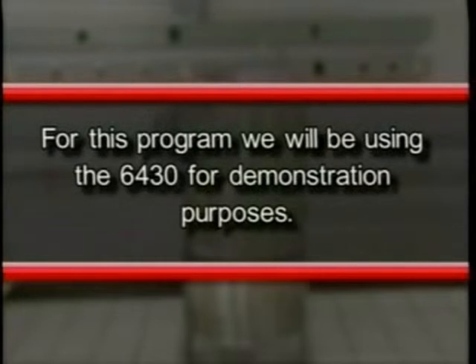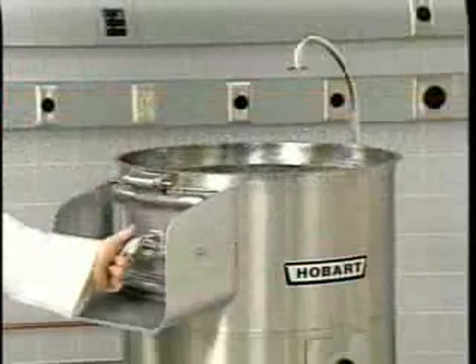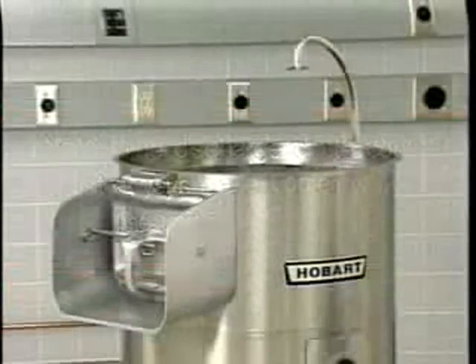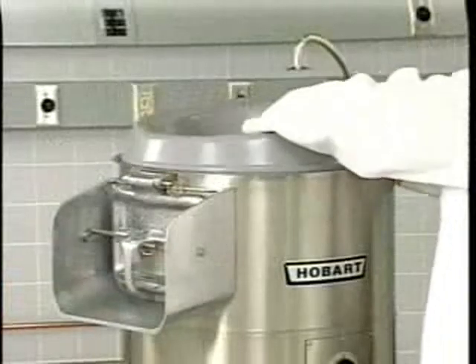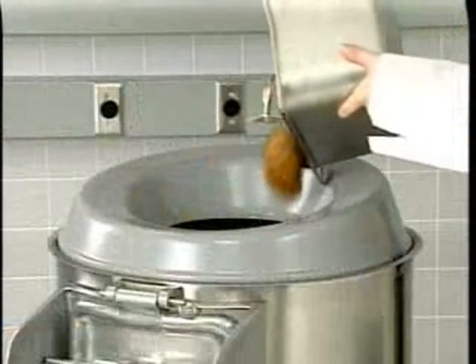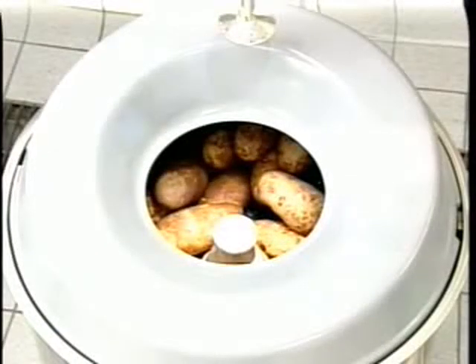For this program we will be using the 6430 for demonstration purposes. Close and latch the discharge chute door. Note the discharge chute door must always be left open when the unit is not in use. Using the lugs on the hopper top as locators, position the hopper top in place on the peeler housing and turn it clockwise into place. Pour the product into the hopper. There should be room in the hopper for the product to move around while peeling, so do not overload.